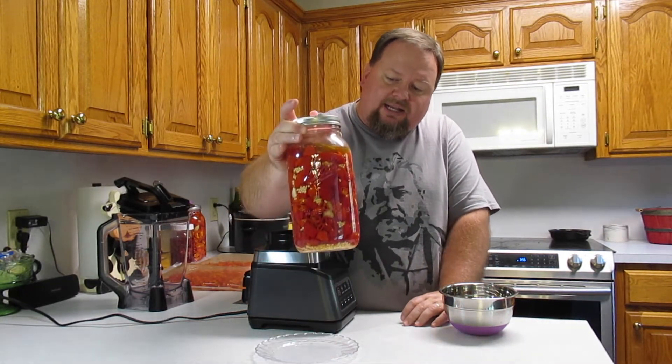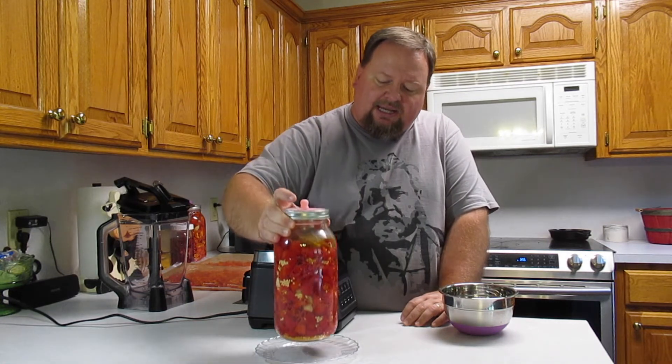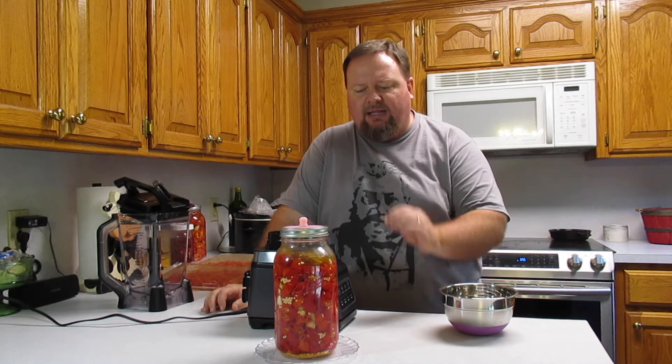We'll be using fermented Tibetan chilies. I like the Tibetan chilies better because they're a bigger pepper and the walls are a little thicker than a cayenne, and probably a little thicker than the much smaller Tabasco peppers.